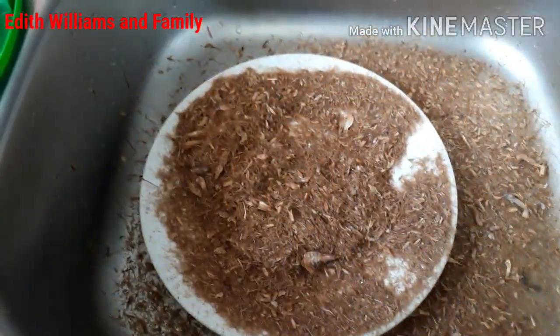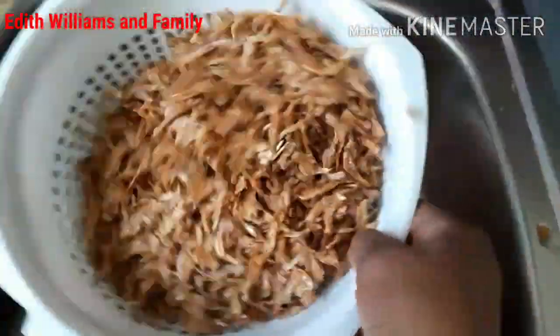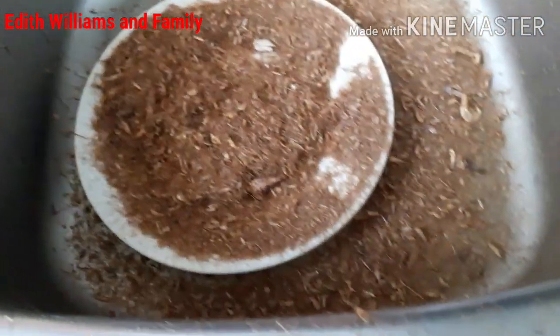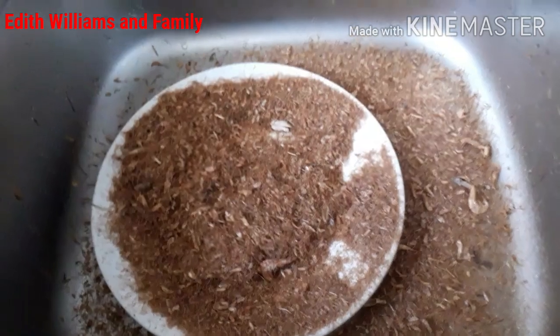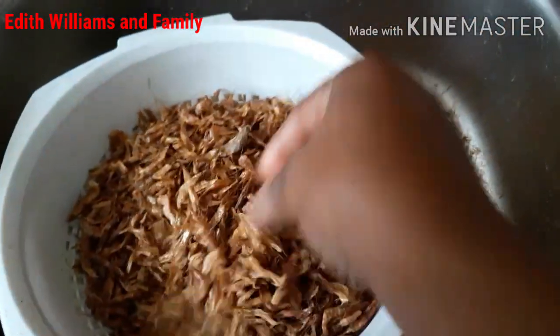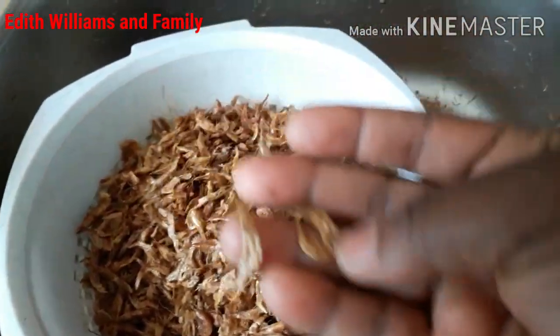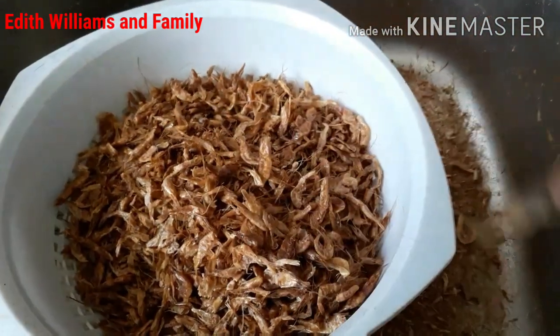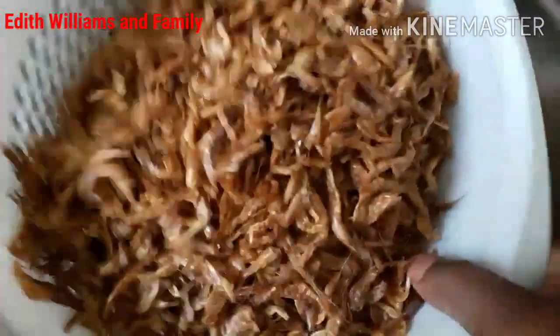This is my crayfish. I just put my crayfish on the filter and I shook the filter. You just put the crayfish on your filter and shake it properly so the sand and the dirt can come off — everything can just come out of the crayfish. You shake it very well to eliminate the sand and the dirt.